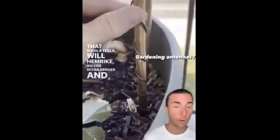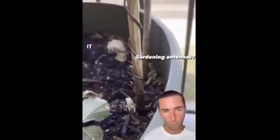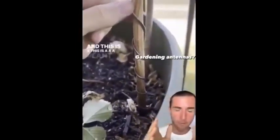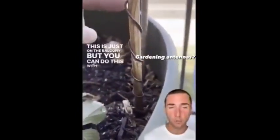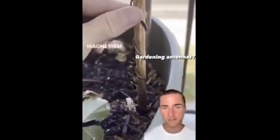That energy will come down into the dirt and magnetize it, making the soil stronger. This is a plant placed on a balcony — not even in the earth — and you can do this with your plants in the ground as well. It will enhance the magnetism of the soil.